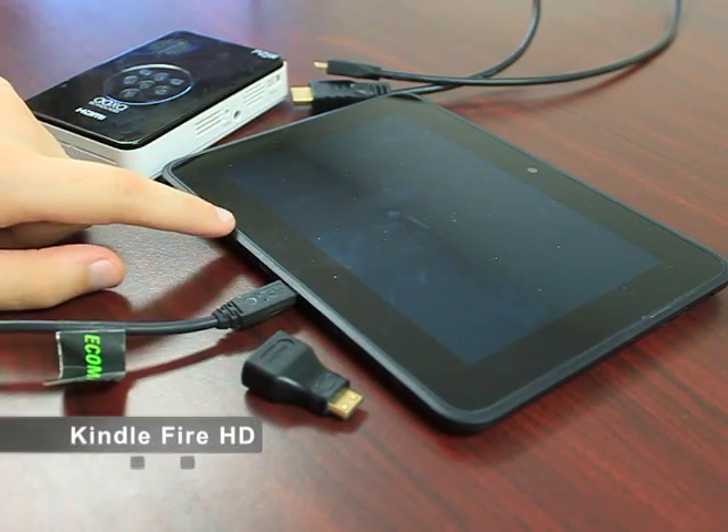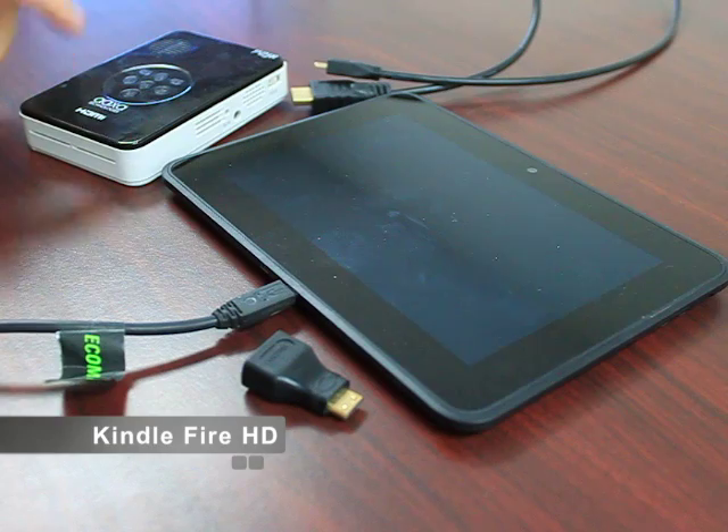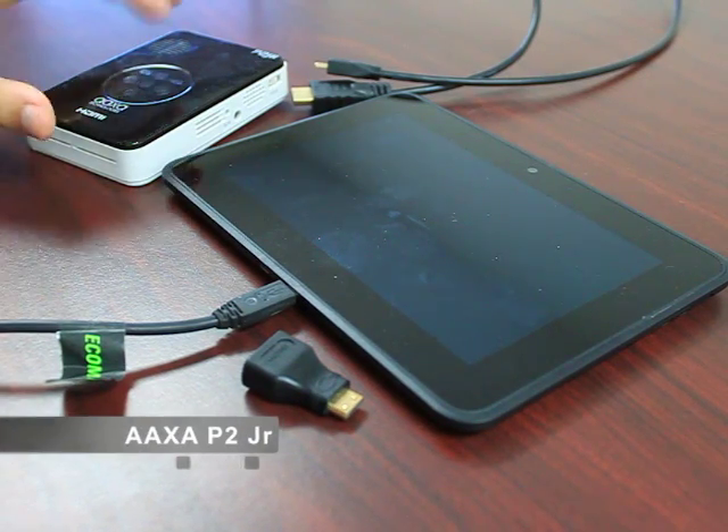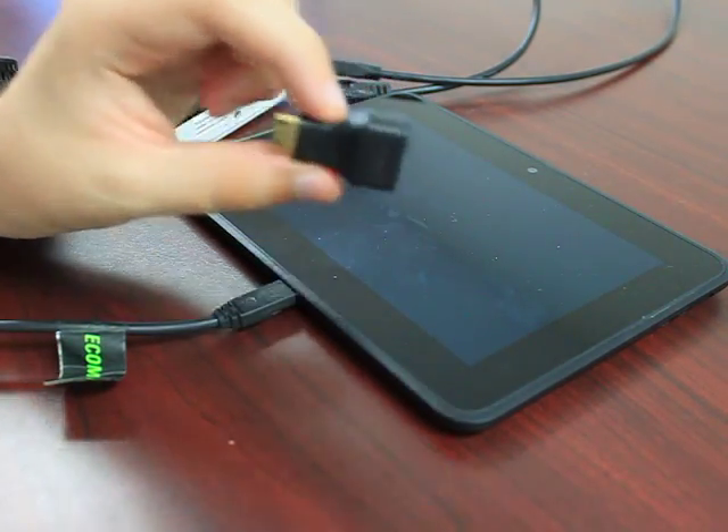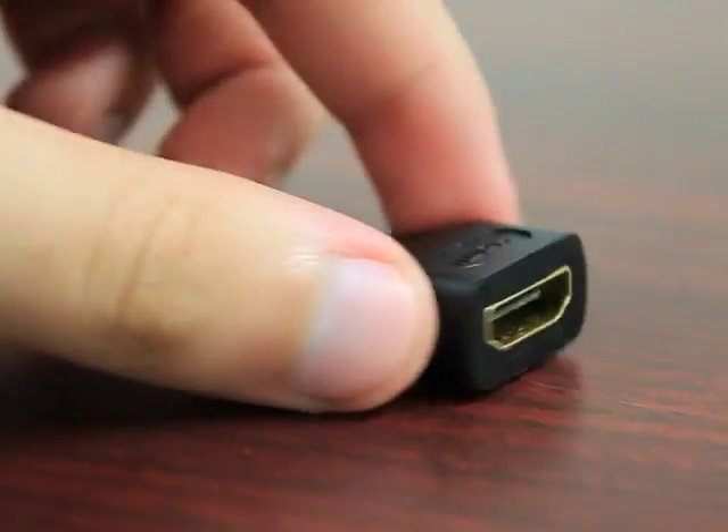Just a basic guide on how to set up a Kindle Fire. I've got an AXA Technologies P2Jr right here. This is just one that I like. Depending on your input you may need an adapter like this — this is a mini HDMI to full-size HDMI adapter.